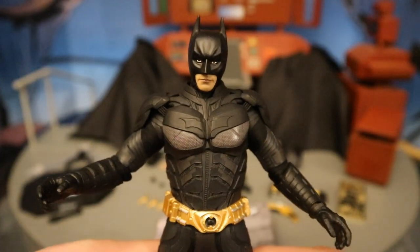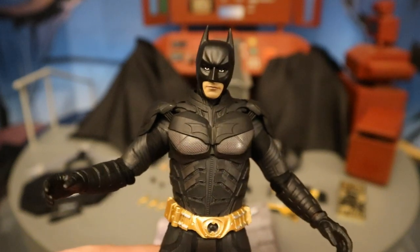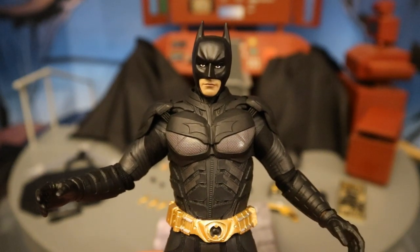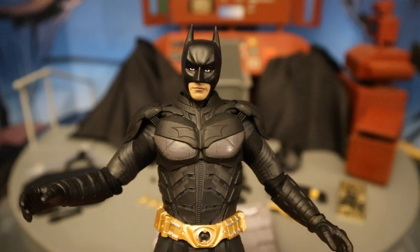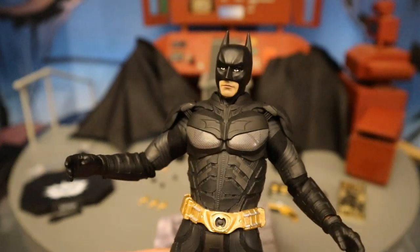This is not the first Soap Studios figure I got — I got the League of Shadows pack and was a little bit disappointed. I thought they were inferior to Mezco and more expensive. But this guy was jam-packed full of accessories and looked really good. I'm also planning to get the tumbler, so I wanted my Batman to go with that.